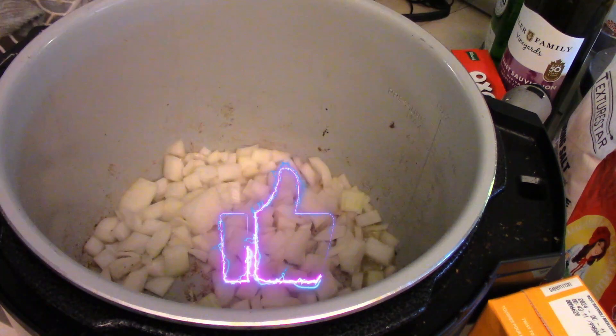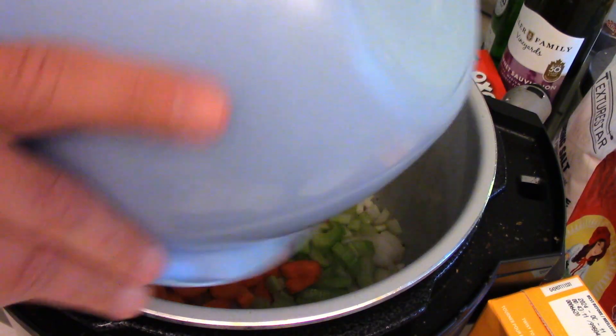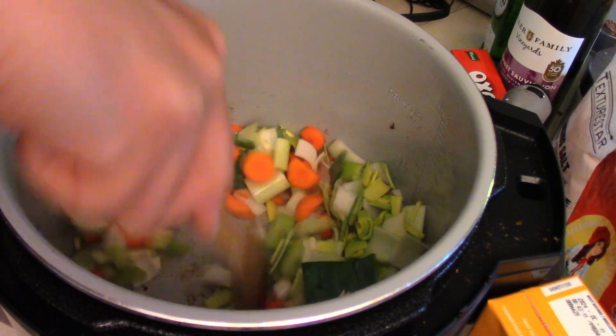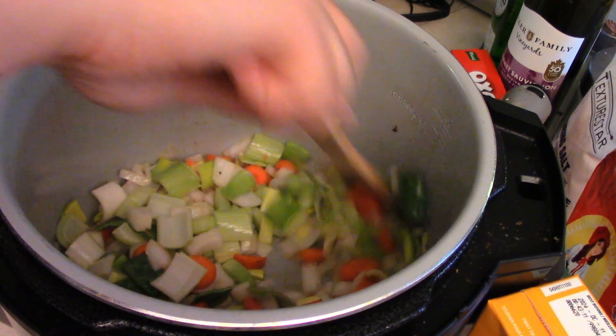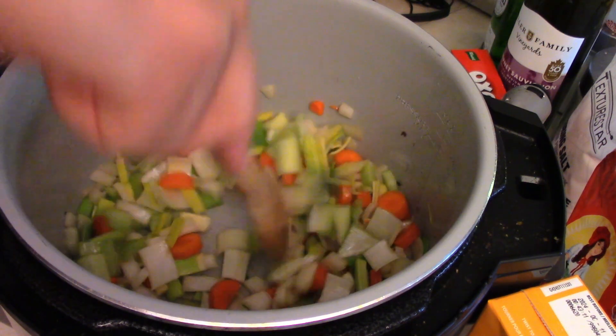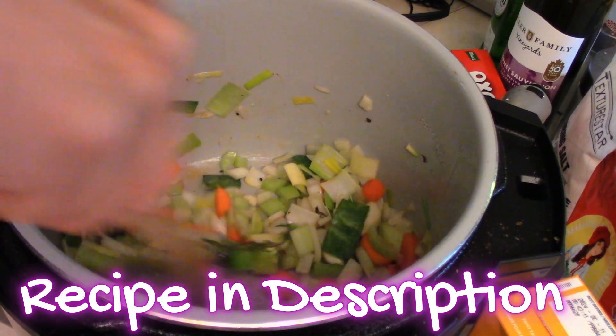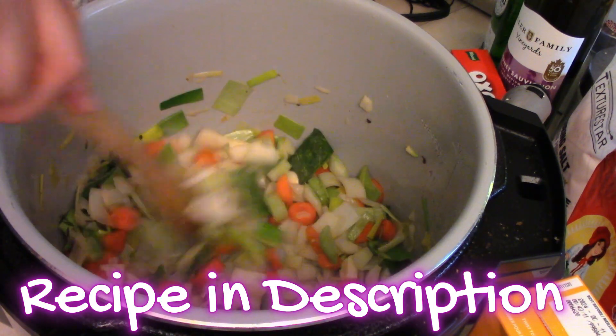Toss the onions in, celery, carrots, and some leeks. Sauté these up for a bit, and you want to keep it on the medium-high heat. Toss a couple crushed cloves of garlic in there. Sauté for a few minutes, then add some thyme leaves and thyme stems. Mix it all up — you just want to cook the vegetables for about three to four minutes.